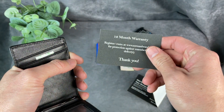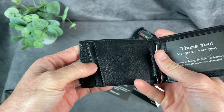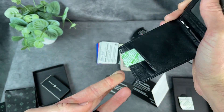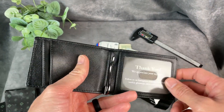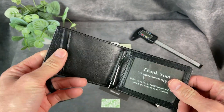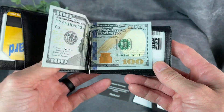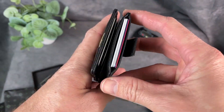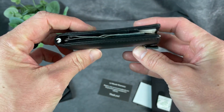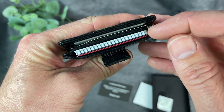Twelve month warranty — that's good to know. Now I'm going to take out all the stuff that's in here and put in my cards, some cash, and my driver's license to show you how everything fits. I've got a bunch of stuff packed in this wallet — money, cards, my driver's license — and it's all fit in there very nicely. It's still slim and compact.